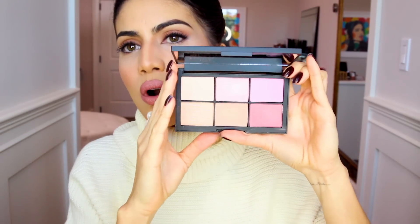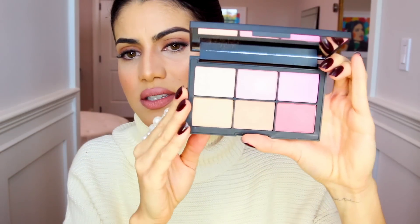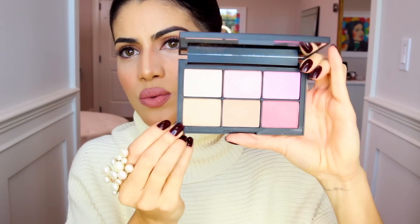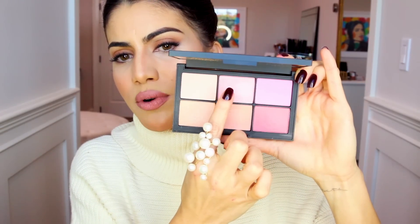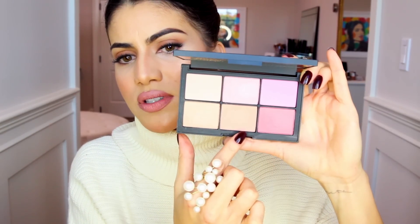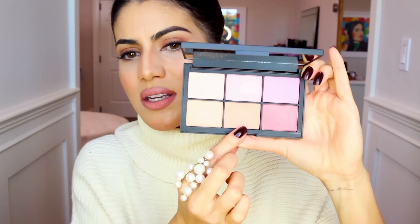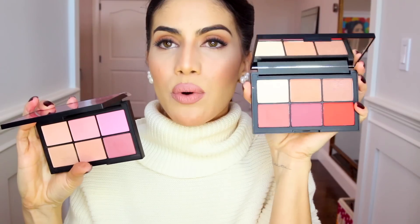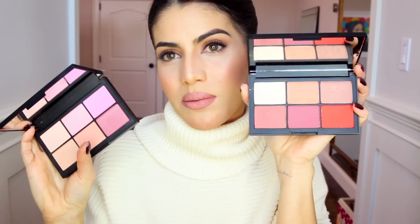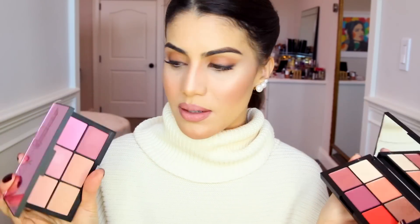Unfiltered two has more rosy shades — there's a highlighter, a bright pink blush, a shimmery light pinkish blush, rosy tones, and a peachy light one. In my opinion, if you have a darker skin tone and only want one palette, go with Unfiltered one. If you have a more fair skin tone, go with Unfiltered two. But both will work with any skin tone.